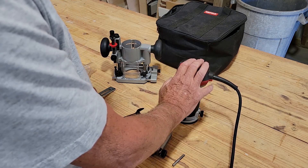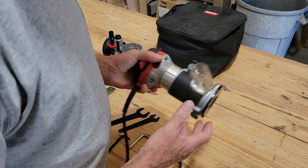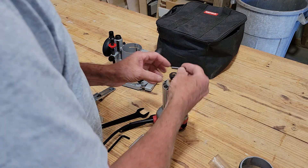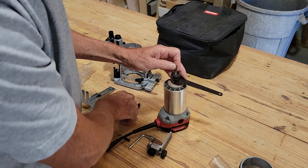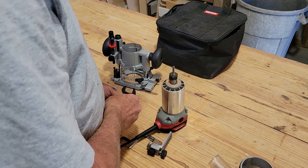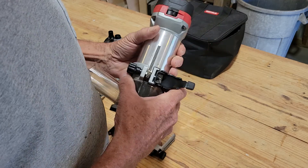On the one project I already did with this, I used a fairly large bit and it had plenty of power. Included is the quarter-inch bit, so we'll go ahead and load that up to show how easy it is. Turn it off, make sure it's unplugged whenever you're doing this. Simply take your bit, stick it in the collet, then take your smaller wrench on the bottom and the top wrench, and snug it up. You don't need to really crank down — just snug them up good.